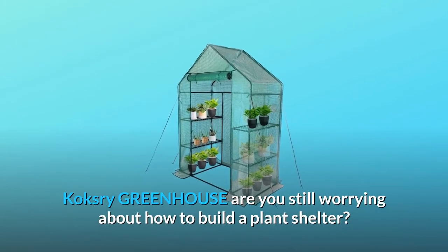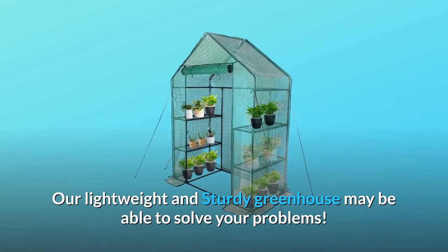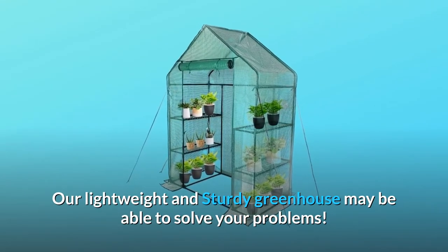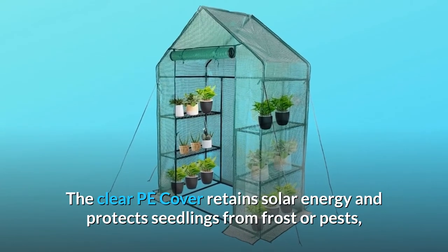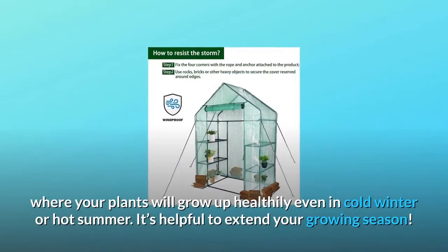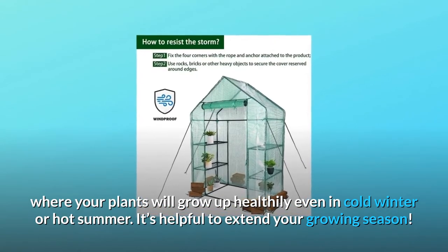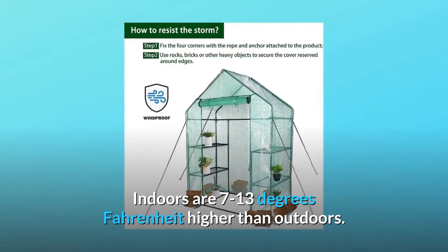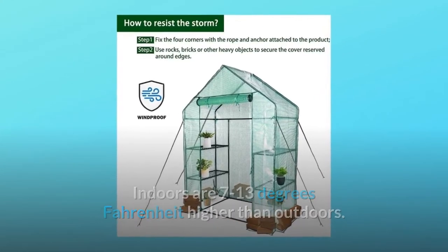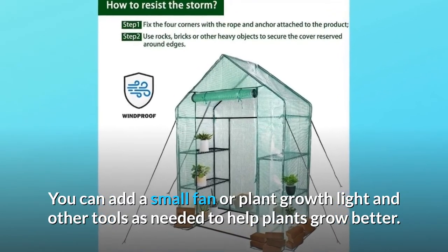Kochsree Greenhouse — are you still worrying about how to build a plant shelter? Our lightweight and sturdy greenhouse may be able to solve your problems. The clear PE cover retains solar energy and protects seedlings from frost or pests, where your plants will grow up healthily even in cold winter or hot summer. It's helpful to extend your growing season. Indoors are 7 to 13 degrees Fahrenheit higher than outdoors. You can add a small fan or plant growth light and other tools as needed to help plants grow better.